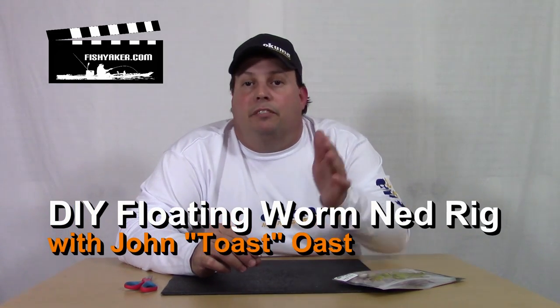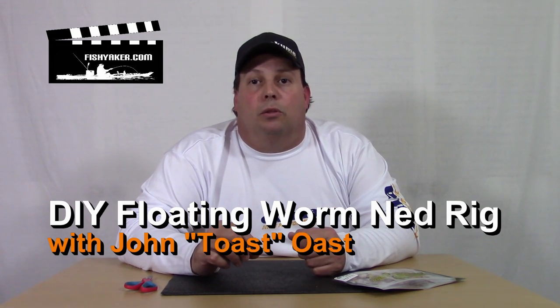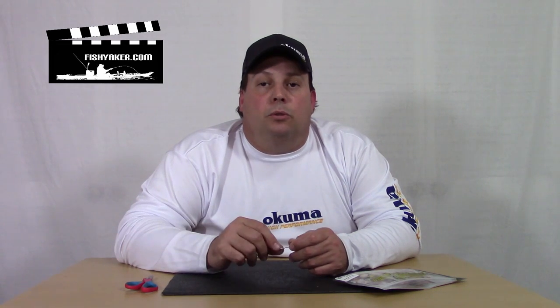You've probably already heard about the Ned Rig if you have YouTube and you're watching the videos, or you're reading online articles, or even watching a lot of TV shows. It's a really cool downsized lure presentation that uses a jig head and a Z-Man soft plastic. It's elastic, it's really cool stuff — really super strong, super stretchy, and it's buoyant and it floats.